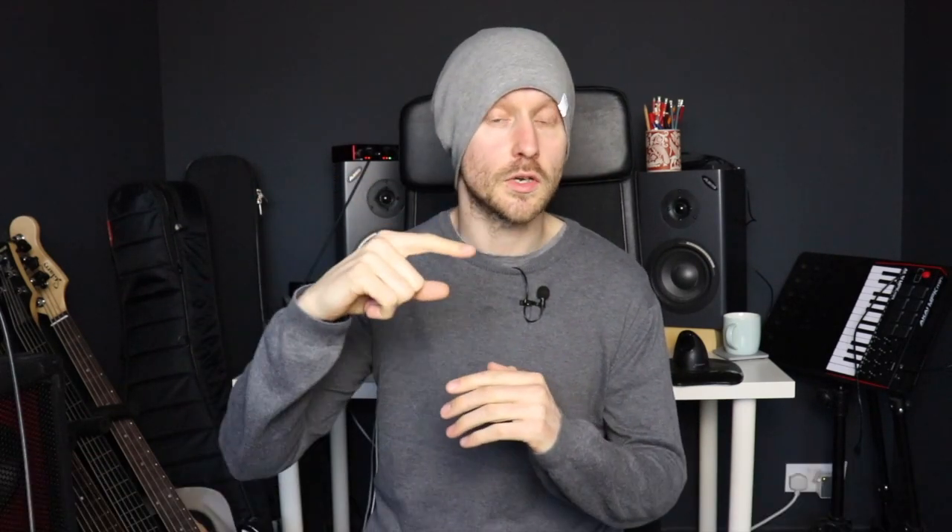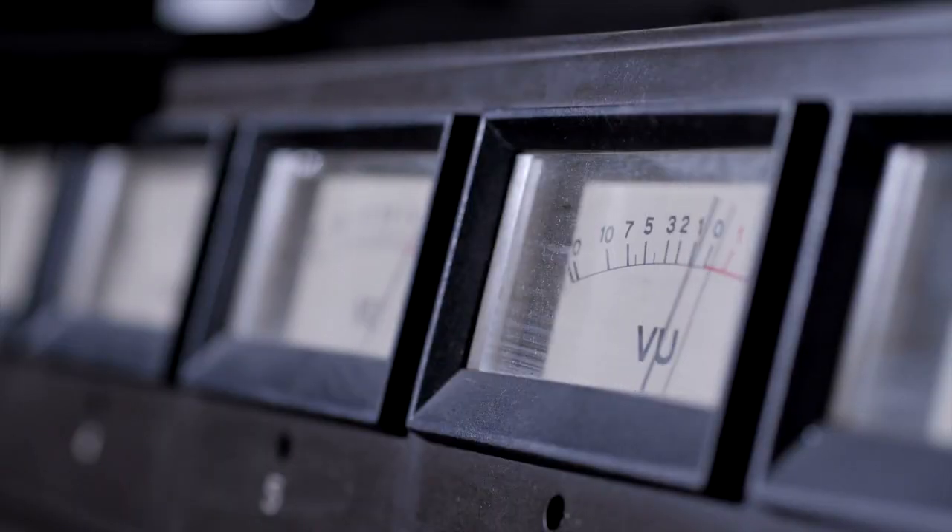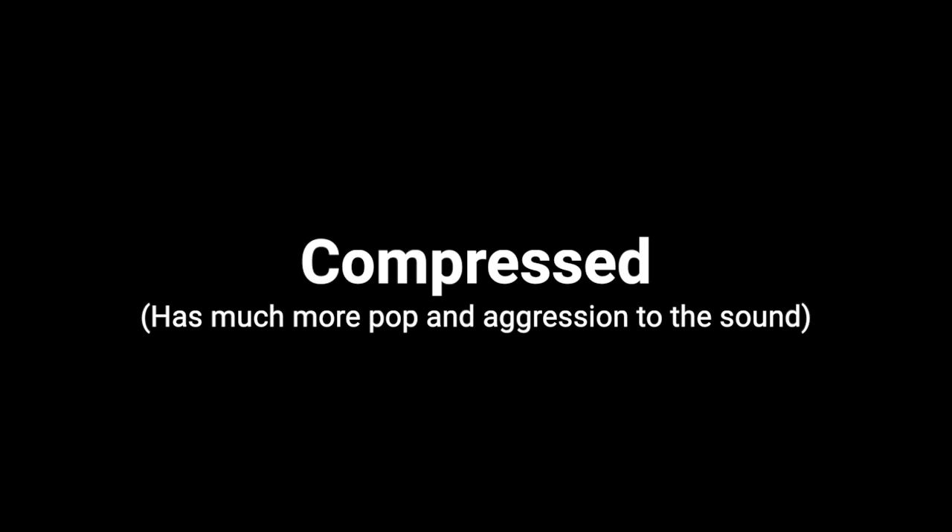Secret number one is to add compression to your slap signal. As the name suggests, when a signal goes into a compressor the compressor will squish it down. Often a compressor can give a slightly popping quality to the start of a signal that can make it sound a bit more percussive. This is great for slap because it's a percussive technique that articulates itself through a more aggressive and percussive sound. The popping quality you get from a compressor lends itself really well to articulating slap lines.